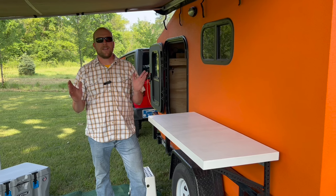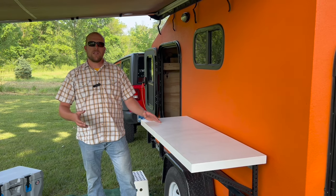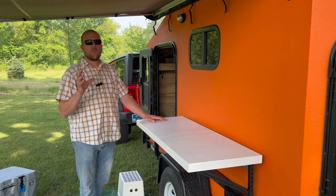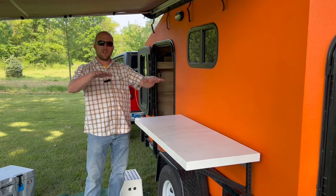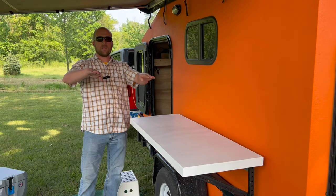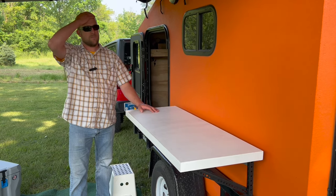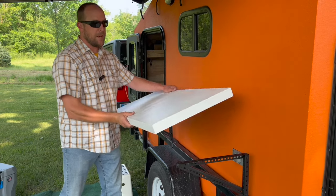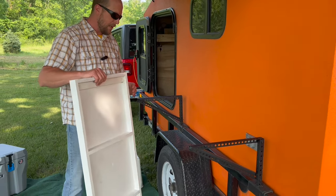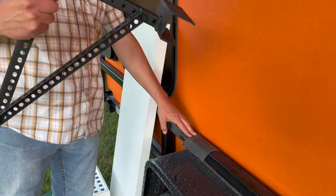The next thing I want to talk about is these tables. Two years ago we were using a freestanding outdoor kitchen setup with a couple shelves for our cook stove. The problem is at a campsite you often have to level your camper, and we found it was really hard to get freestanding tables to be level. So I created this little custom design — a four-foot piece of quarter-inch plywood with one-by framing. It attaches to my trailer frame in a pretty unique way.